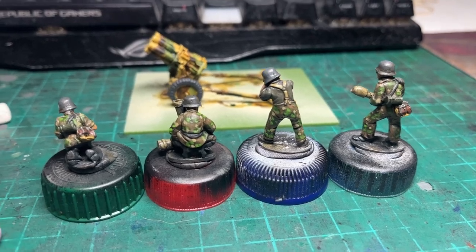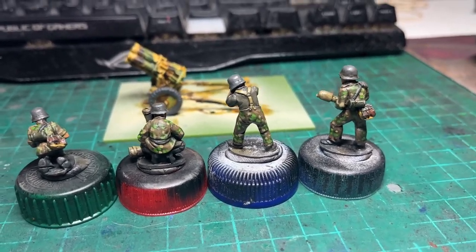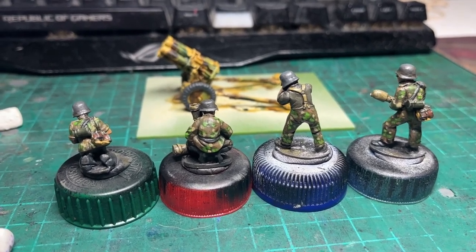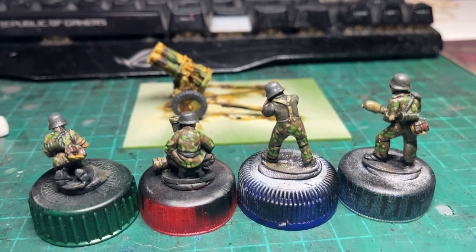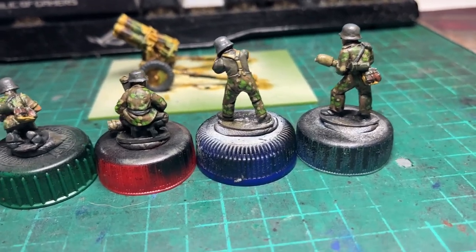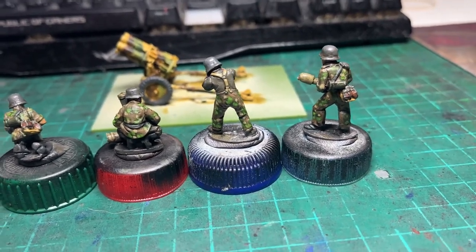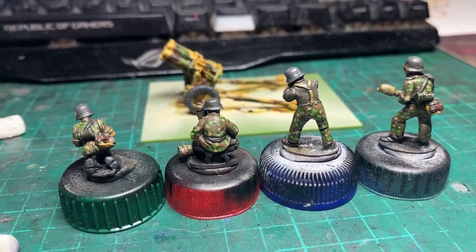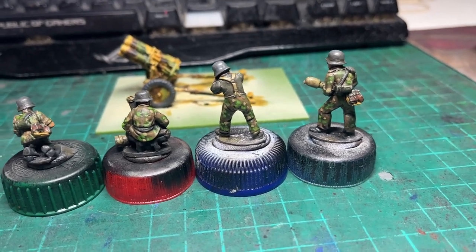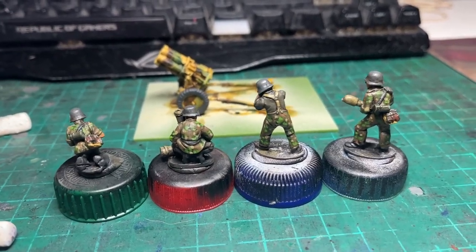The crew have had their camo touched up by having the olive green — the lighter of the two greens — touched up over the dark green, and a couple of spots here and there of camo added. So the net effect ends up being a bit of a mix between the spring oak leaf camo pattern and the p-dot camo pattern. But on a 28mm miniature, it doesn't matter as long as it looks the part.